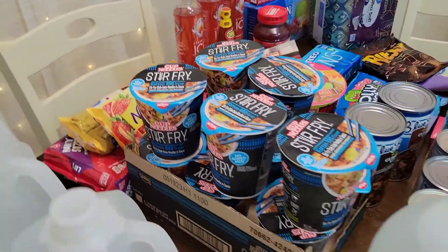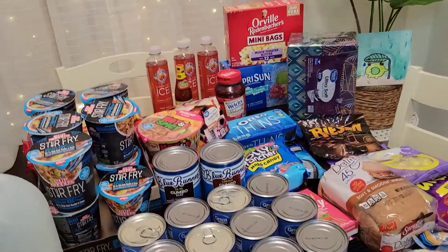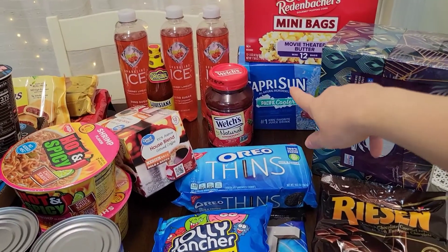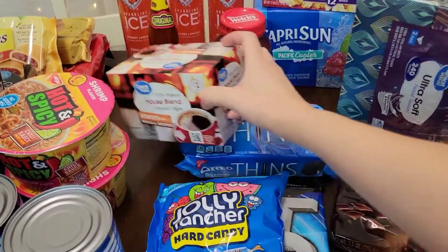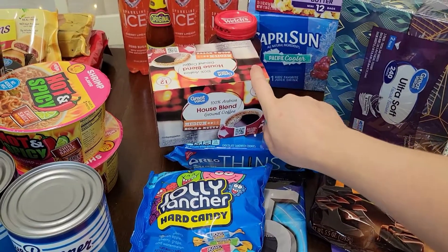We got three of the ICE sparkling waters. Those are really good — the cherry limeade ones. That has been my favorite so far this summer. We got some popcorn for a movie night, some Pacific Sun coolers, a box of tissues, some Oreo Thins for my daughter, some jelly, strawberry spray. We like that.